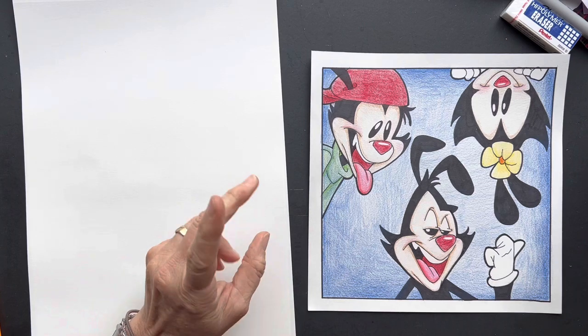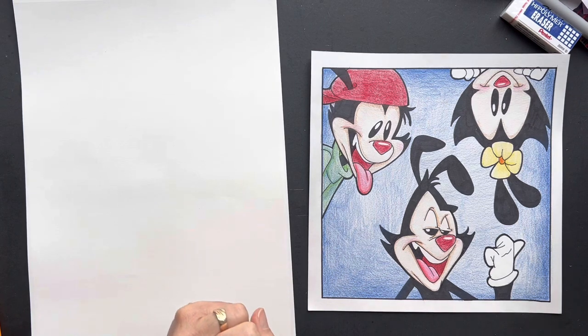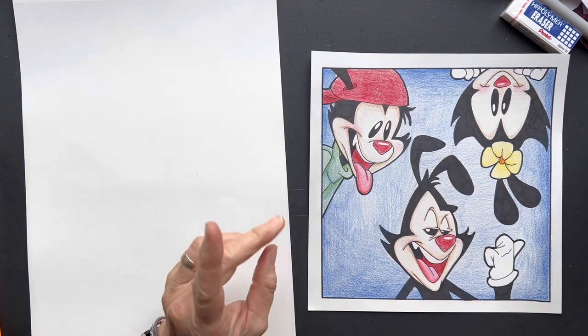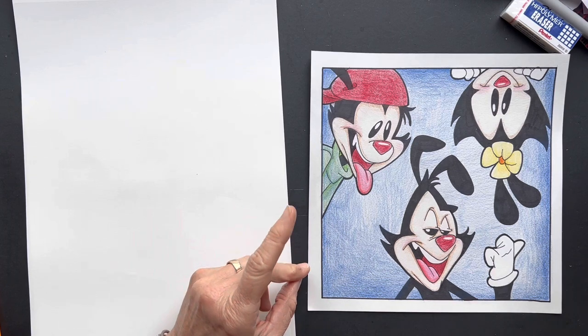I think it's Selena. Anyways, requested Animaniacs. I'm just going to let you know right now, this one was tough. This one was a booger. We did it. We're going to try to do this together, but I'm just letting you know this is a challenge. So you can watch it, enjoy it, but don't get frustrated because it was hard.